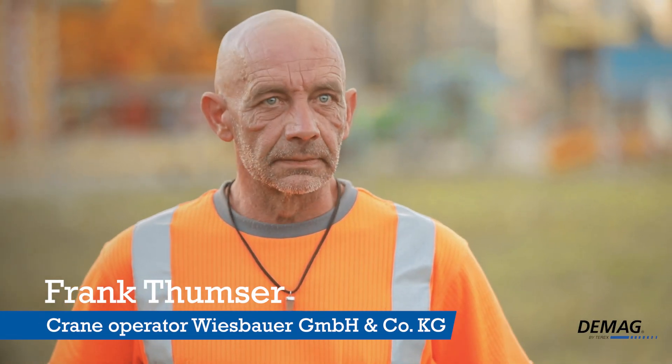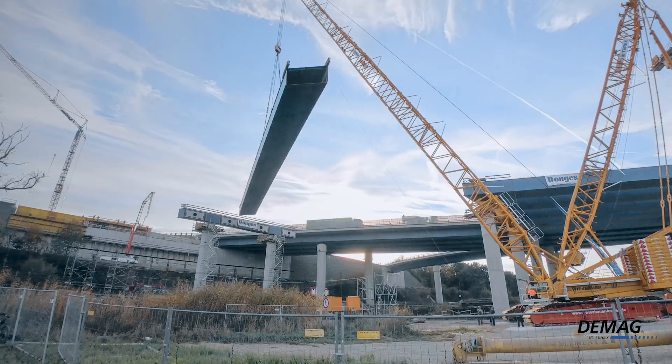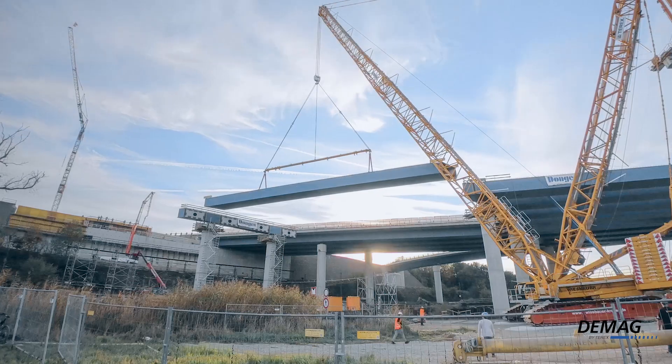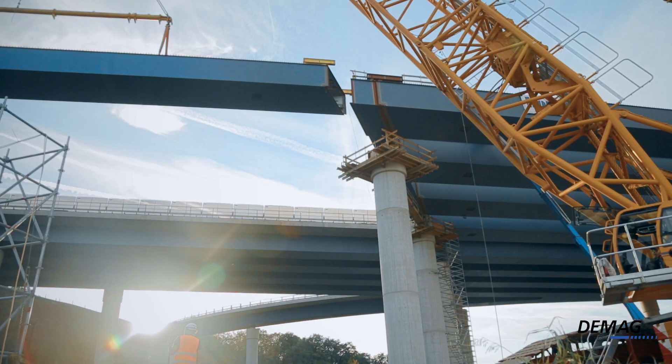The lift was challenging — things were tight. We needed to swing into position, but the bridge was in the way, so we had to swing back again, rotate the load, adjust the height, and luff the main boom. Things finally worked out after that.